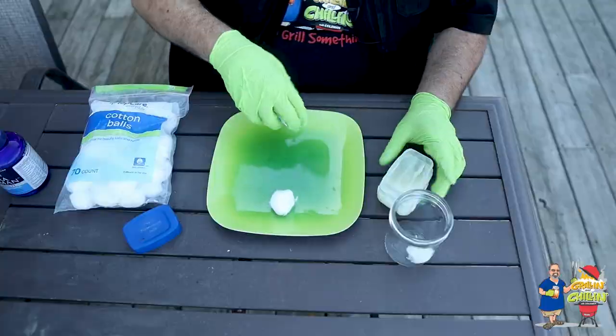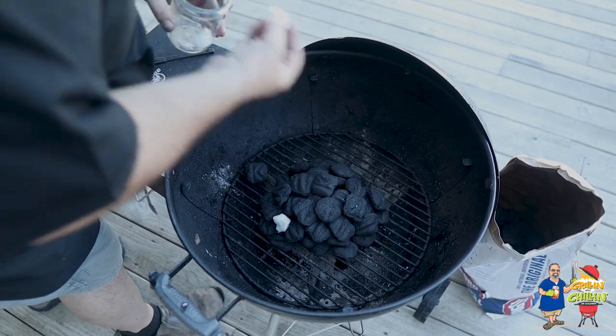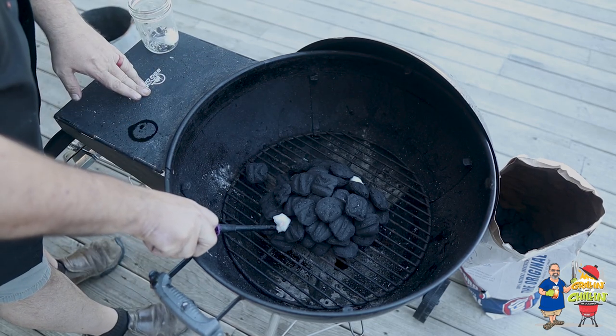Fill your grill with your favorite charcoal. Place two of these Vaseline-soaked cotton balls in the pile on opposite sides and light them. These things will catch and burn for about five minutes. A little tip: these also work great for starting a campfire or your fireplace. In about 15 minutes your charcoal will ash over and will be ready to use.